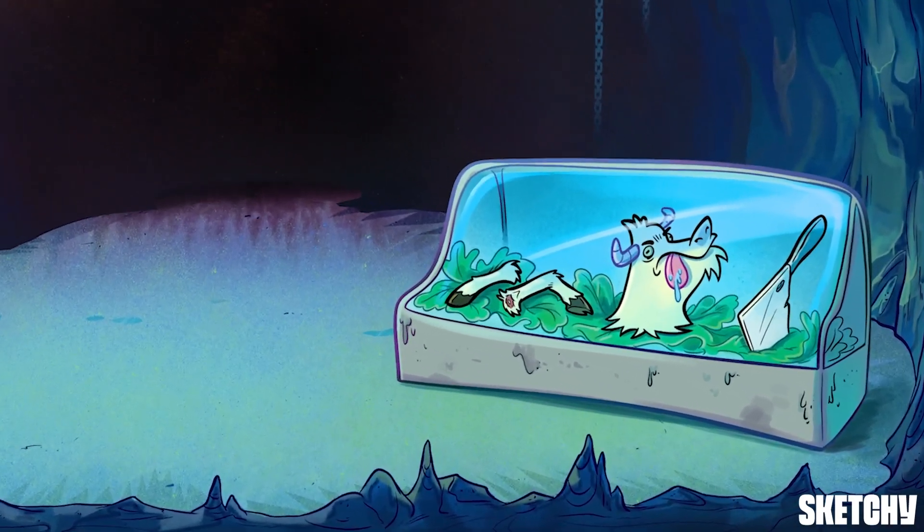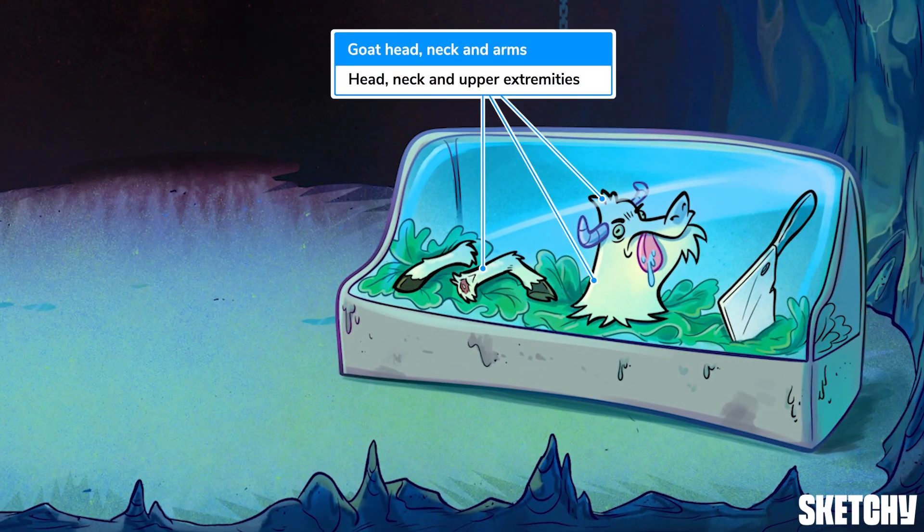To remember the areas drained by the SVC, peruse the finer meats in this butcher case: a goat head, neck, and arms. Okay, so goats don't exactly have arms, but they're like our upper extremities.